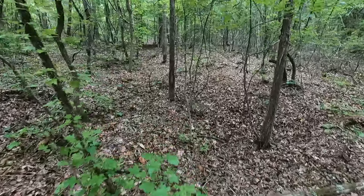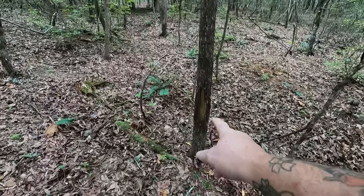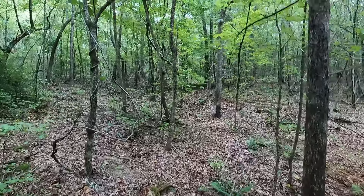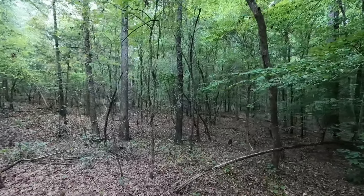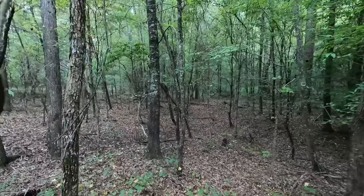Look over here, look over to the side — old rub right there. Yeah, it looks like it's actually coming really far back. It's producing a lot of deer sign, really good deer sign too. Hey, what we got down here?